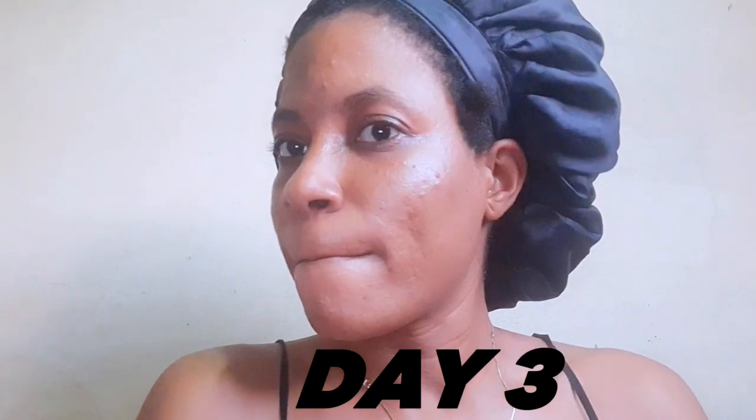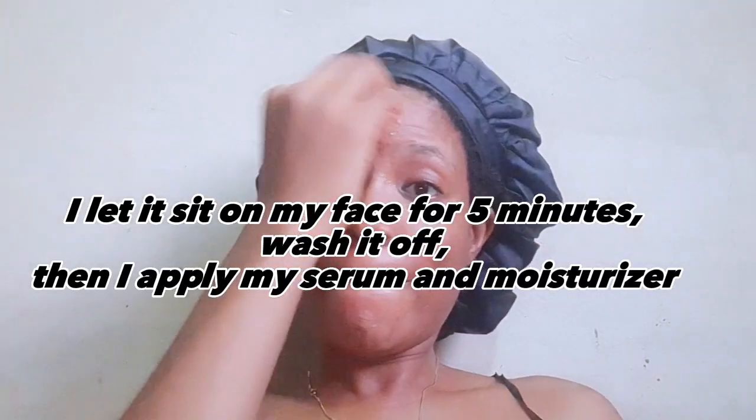This is day three. I can't tell if my skin has improved or not — I still have some stubborn acne on my face. But there is something I can categorically say: I had hyperpigmentation around my face and that has greatly improved.